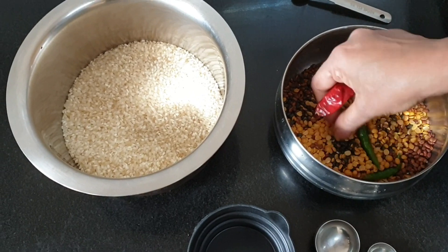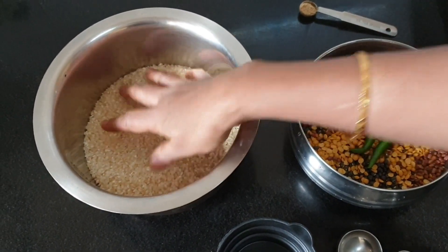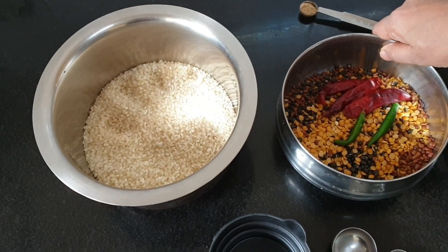Also 2 or 3 red chillies and 2 green chillies. The chillies are to be soaked separately, and the dal and horse gram together, for about 4 to 5 hours.